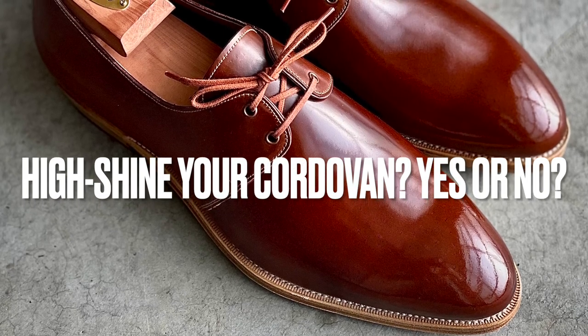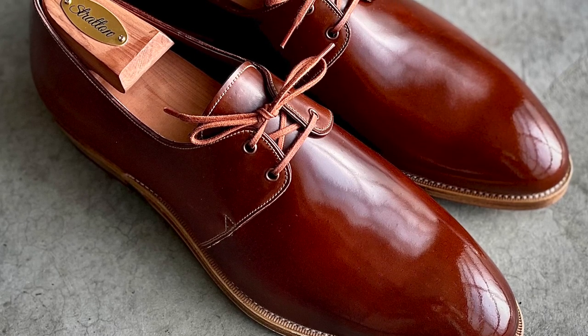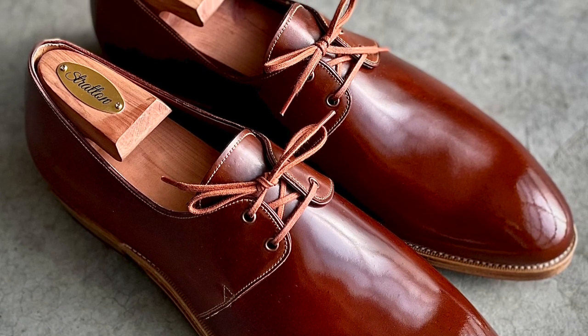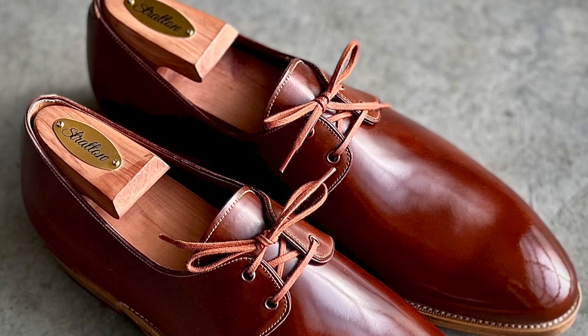Do you high shine your cordovan shoes? Hello everybody, it's Ashwin Rao, and today I pose a question to the viewership about whether or not it's worth shining shell cordovan, and if so, how do you go about doing it?